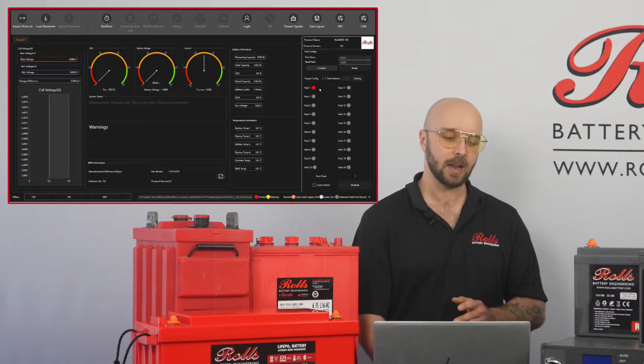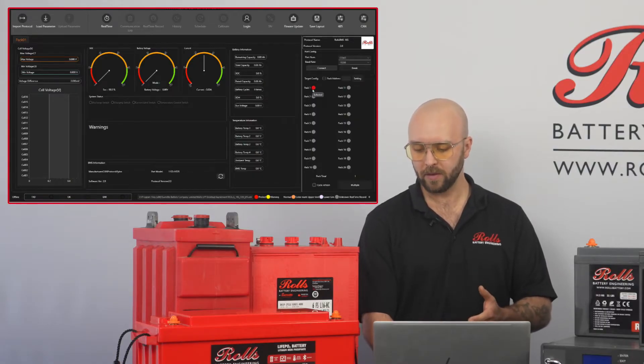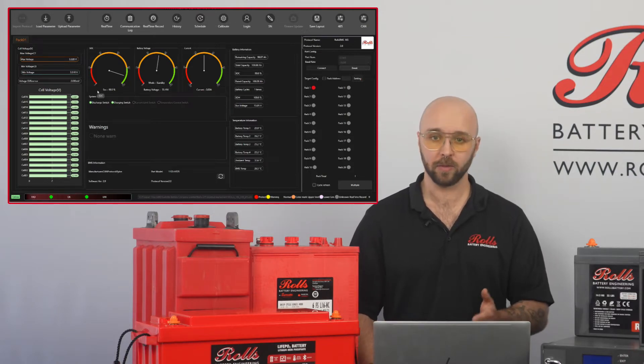If we need to change that in the future we can import a protocol in the top left. I've already selected pack 1 here, but know that I can select any of the other connected batteries or multiple at once. Now I'll hit connect to establish the connection, and quickly I see the battery parameters populate on the Rolls LFP desktop software.